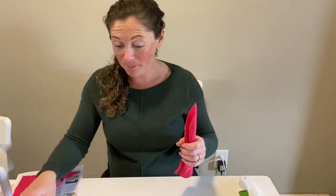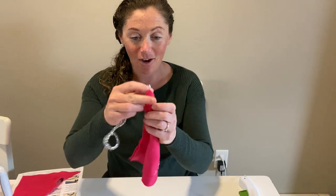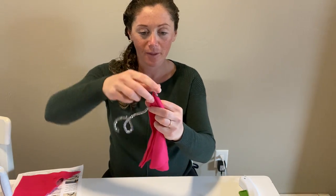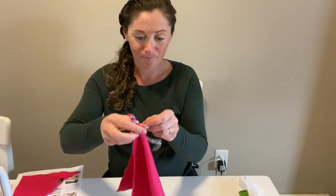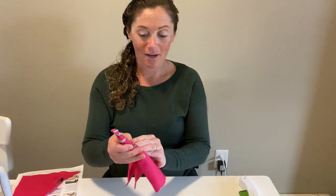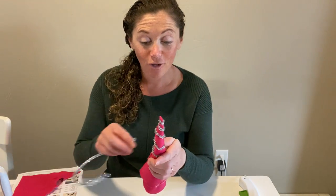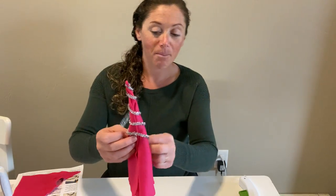Once we have that cone shape, I'm going to take one of my pipe cleaners and start winding it around that cone starting at the top, winding nice and tightly. Then as I move down the cone, I'm starting to wrap a little bit more loosely, keeping that cone shape. I'm using these sparkly pipe cleaners, but whatever pipe cleaners you have at home will be great. You could also use embroidery thread or yarn or string if you don't have pipe cleaners at home.